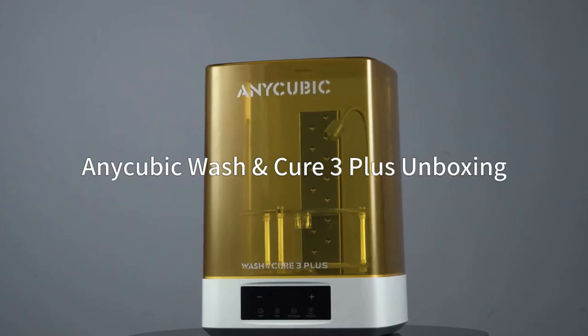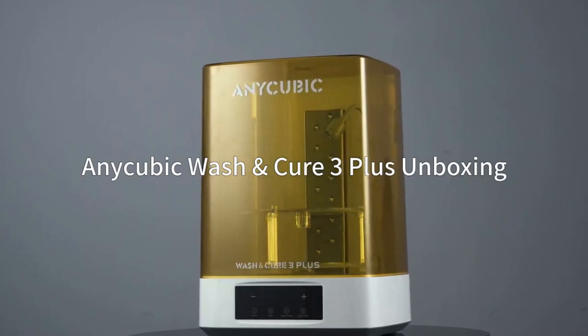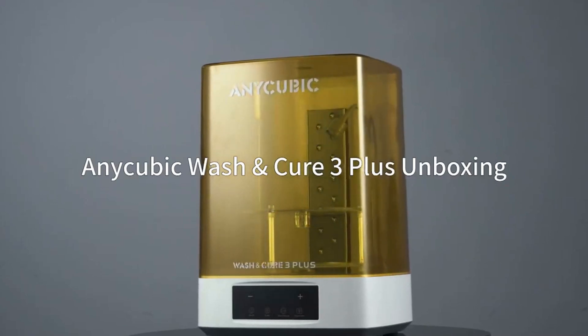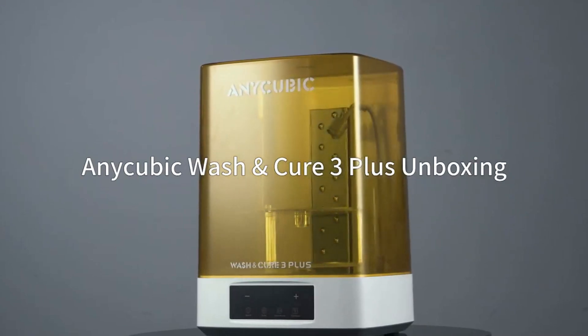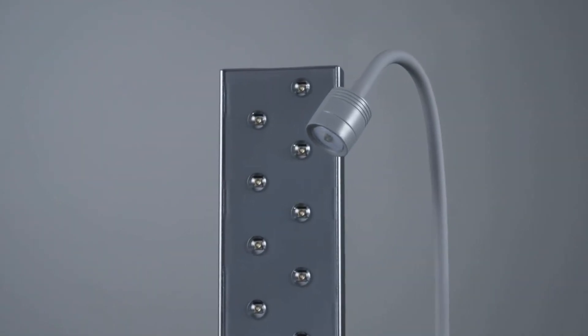Designed for larger resin prints and precise finishing, the Wash & Cure 3 Plus streamlines your post-processing workflow with improved size, stronger light curing, and smart design upgrades. Ideal for makers using mid- to large-sized resin 3D printers.